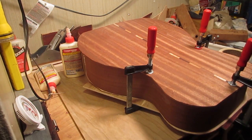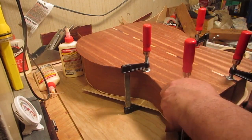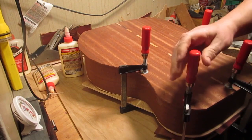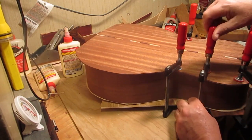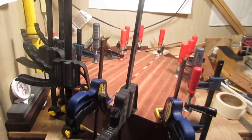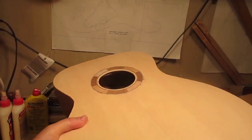It's just clamp after clamp until the back is glued down sufficiently — until I'm satisfied it's a good solid joint all the way around the back rim of the instrument. Here it is glued up and let dry, and here it is out of the clamps with the back, rim, and top trimmed to the sides. The box is closed.